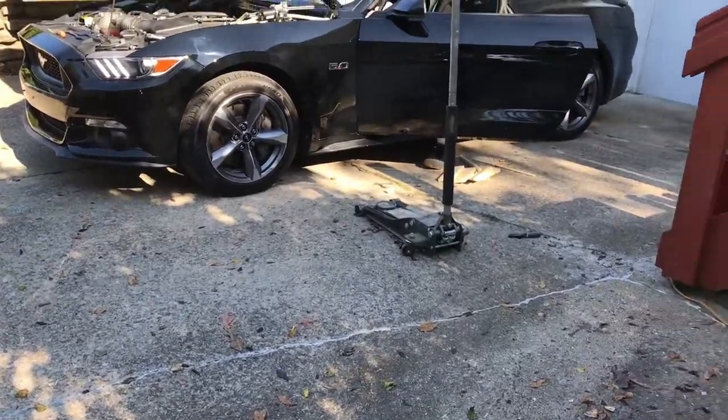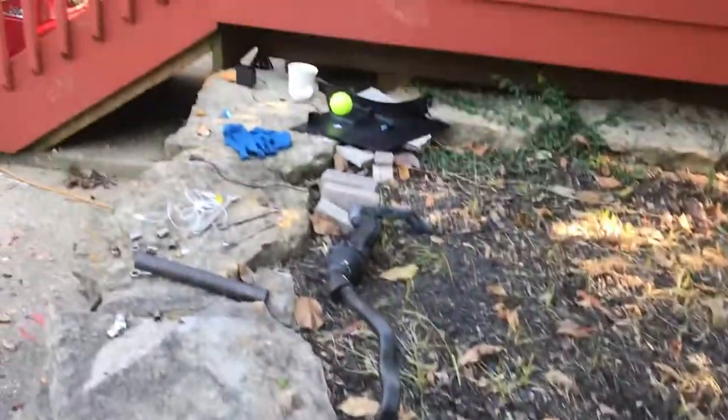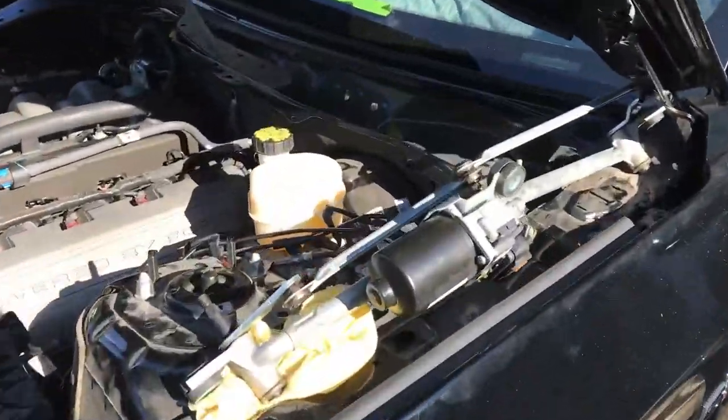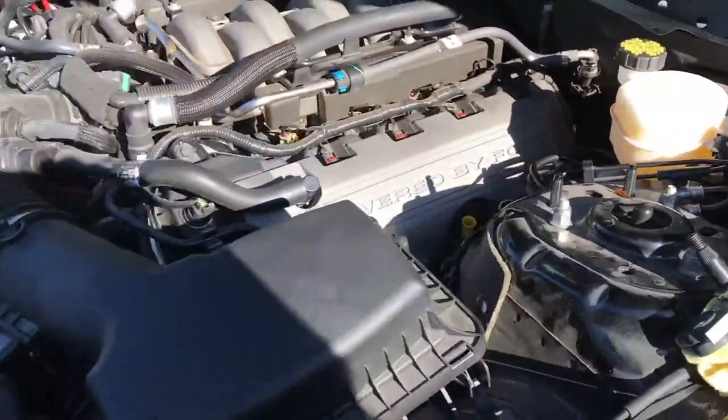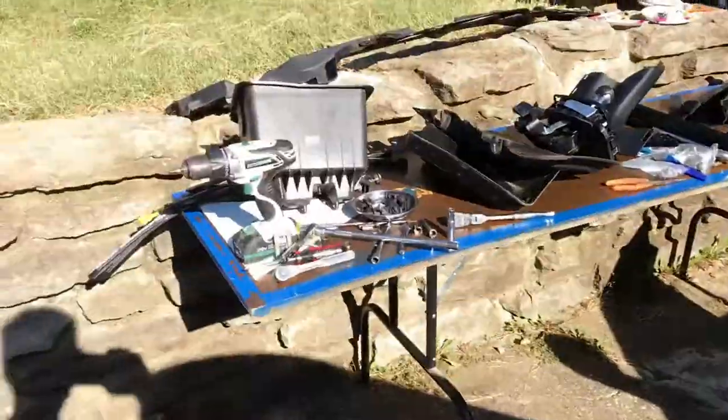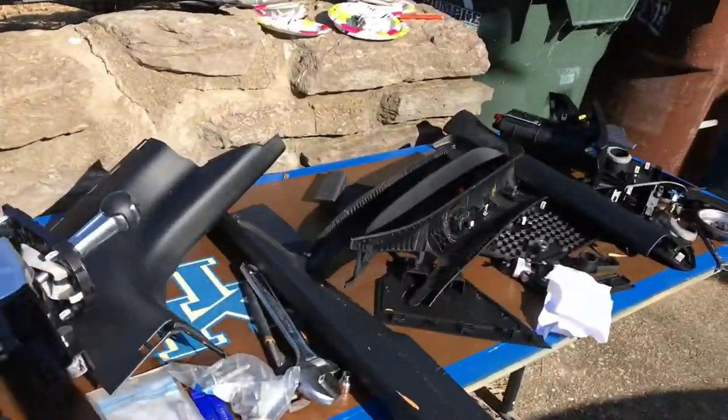This is the evaporator core replacement part 2. This is how it's going to look if you decide to do this job. Take this off — some of the parts. You're going to take a lot of parts off.